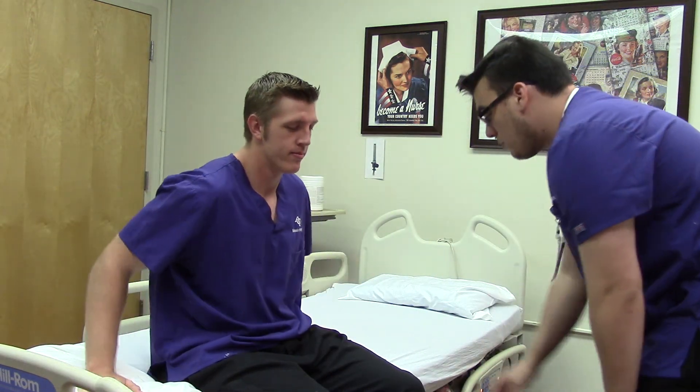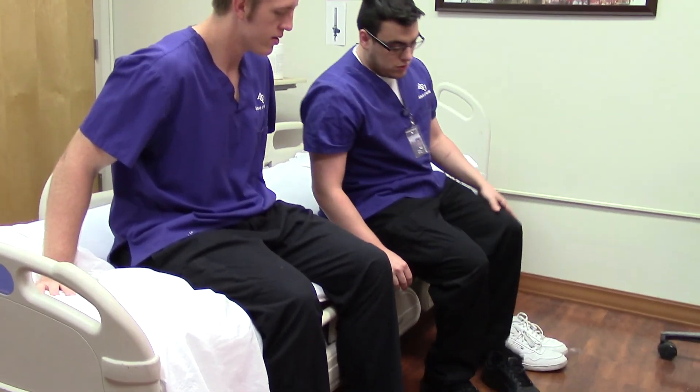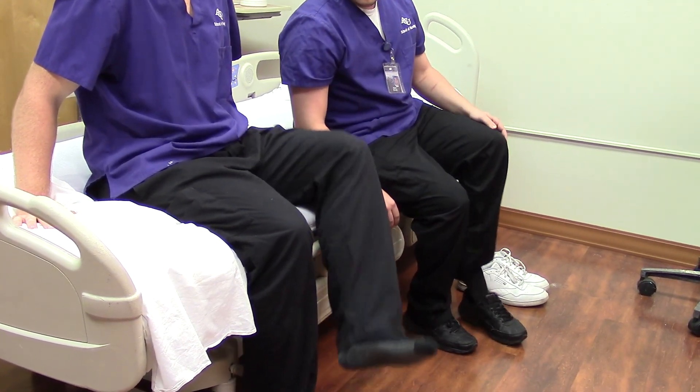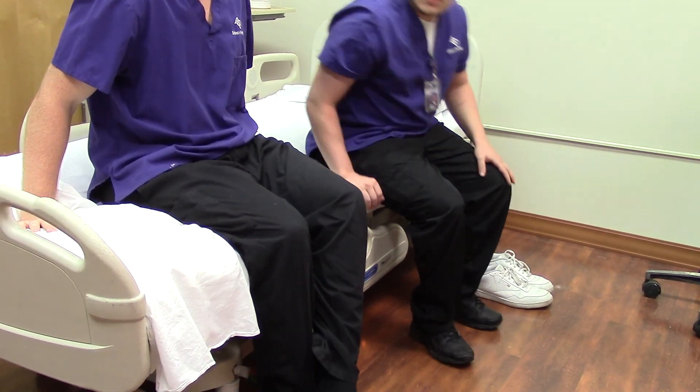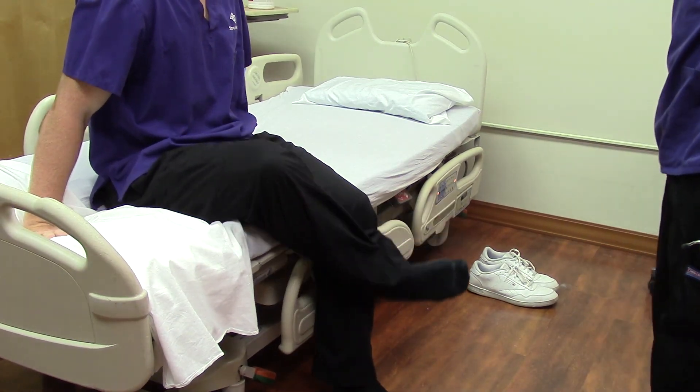Colton, I'm going to have you bring this leg up. I want you to bring this heel up to your shin on this leg, and slide that heel down your shin. Good. I'm going to have you do the same thing with the other leg. Good.